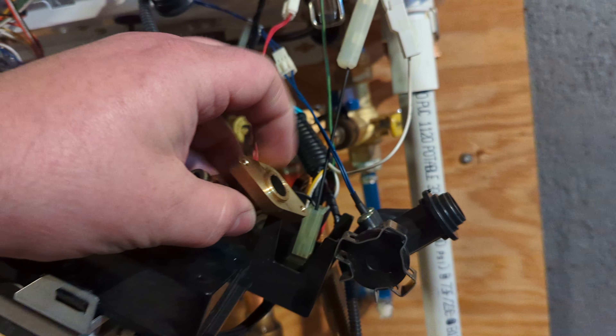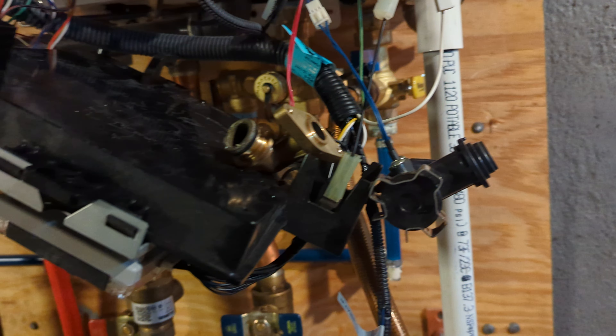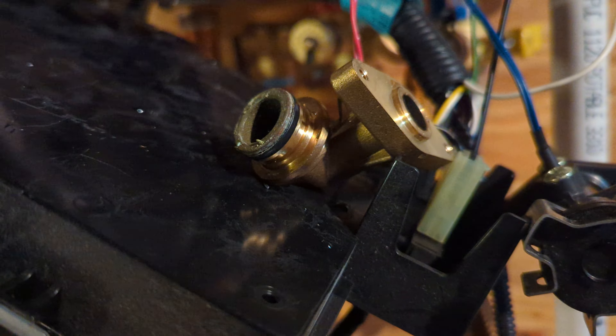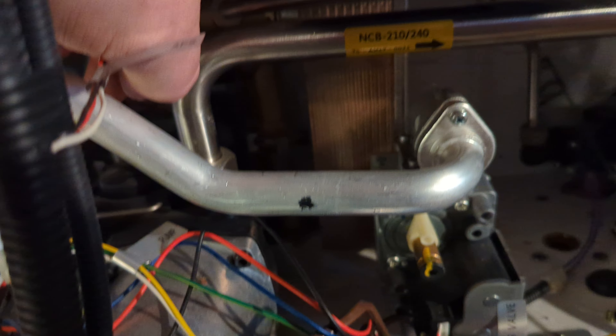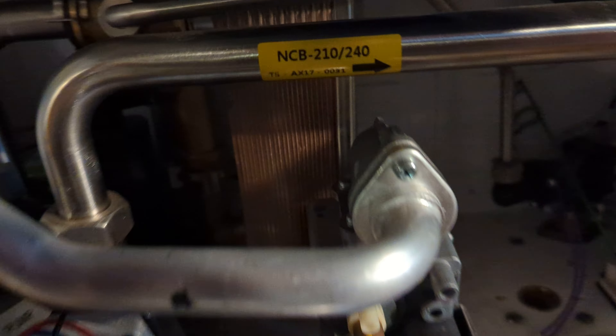There are o-rings in all of this, so be careful and make sure those o-rings stay in place and are not lost. Then there are two more clips — one up here and one at the bottom — they're already removed in this video.